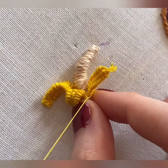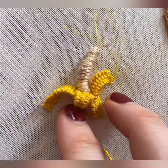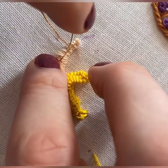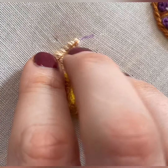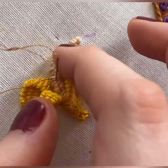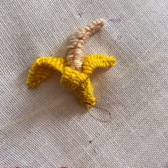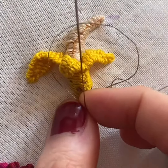Now start stitching and manipulating these woven picots to look very much like the banana peel skin that the banana comes out of. Keep stitching until you've got the shape that you'd like to see — lots of squeezing and lots of manipulation here.